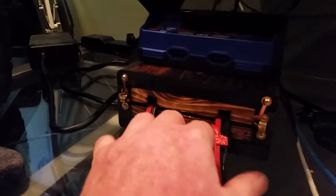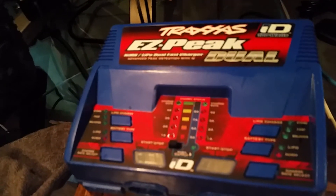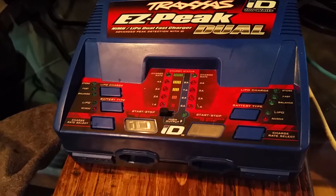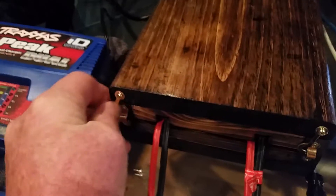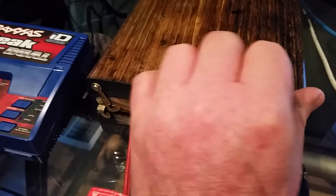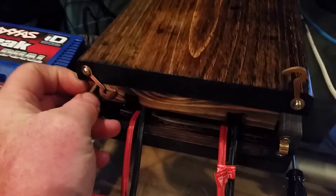Over here is my battery setup. As you've seen in my previous videos, I have the Traxxas ID EZ Peak dual charger and I've figured out how to run it pretty well. I built this box for it, and the reason I have these locks is just in case the batteries explode inside the box — to keep the lid down.